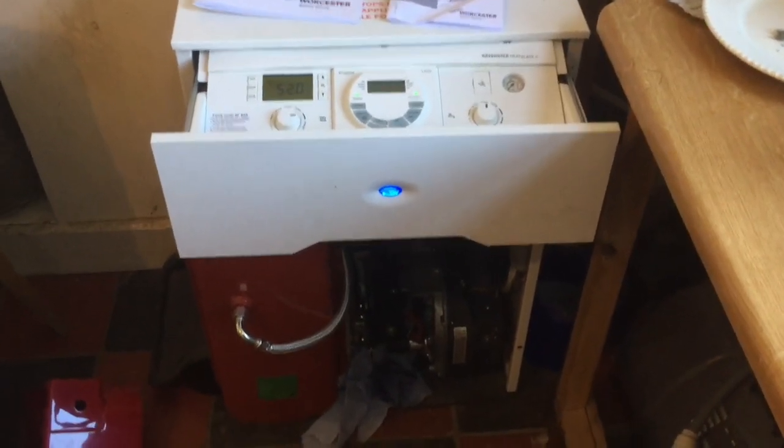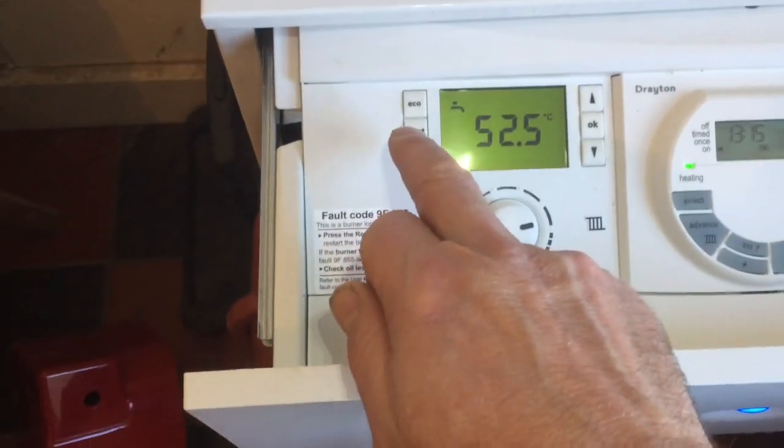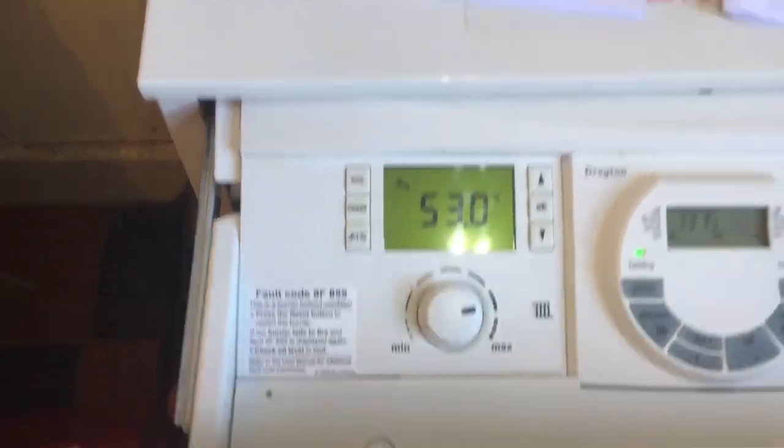Basically, he's got air in the system. So after you try to start this thing, restart it with the reset button here — the reset button 5 times — it will lock out and you can't do anything.